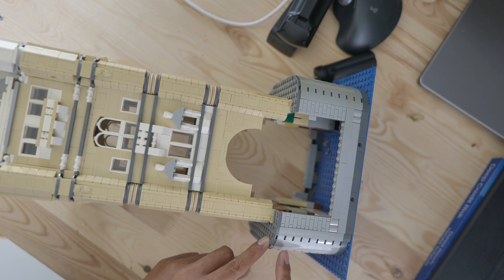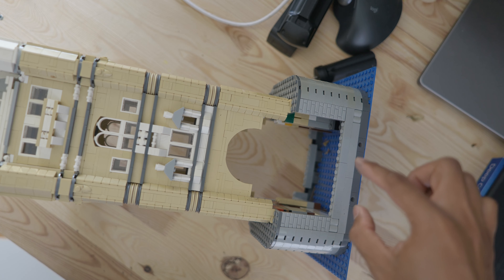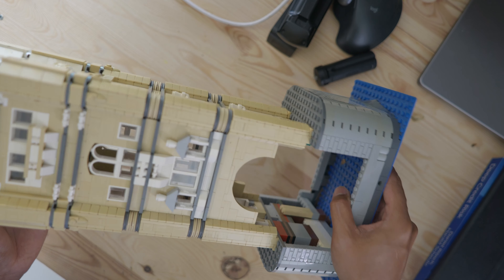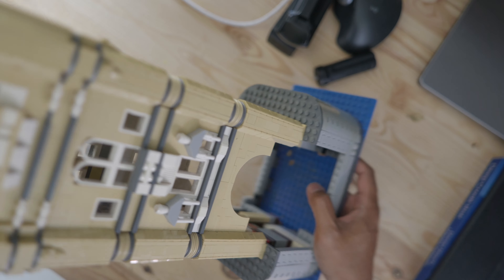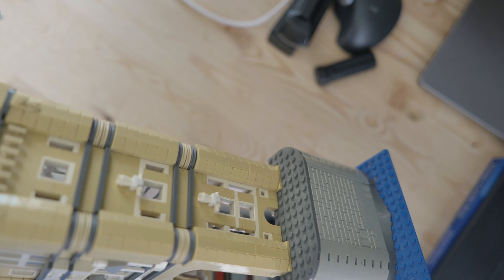To do that, I had to add a couple of parts, especially in this area — one, two, three, four. I think I added four more pieces so it will be high enough for the train to go through. That's how I modified this part of the London Bridge, and it's become the part I like so much.